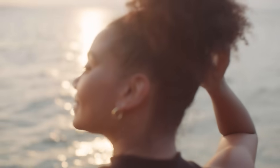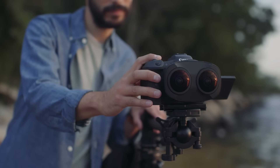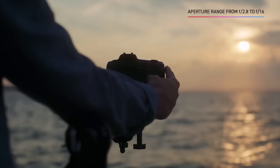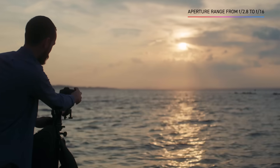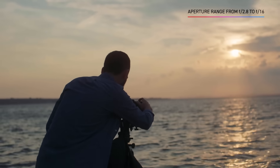Whether in backlight, front light, low light, or anything in between, it provides versatility no matter the scene or time of day. With an aperture range of f2.8 to f16 featuring third and half stops, and exposure values electronically controlled by two separate electromagnetic diaphragms, exposure control is quick and easy.